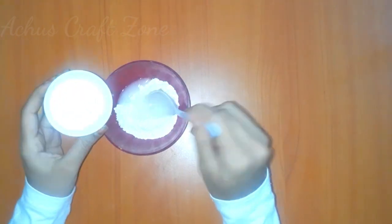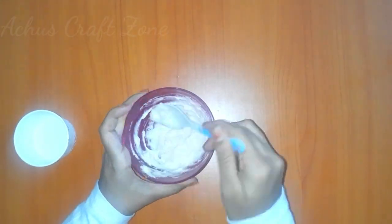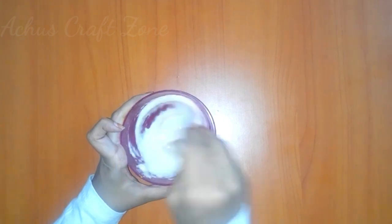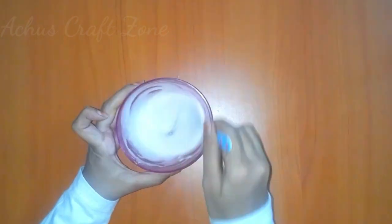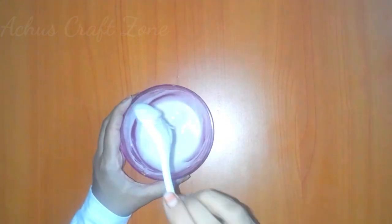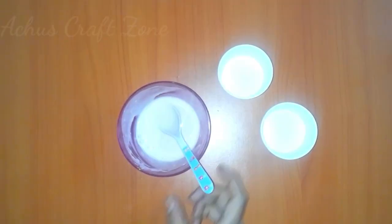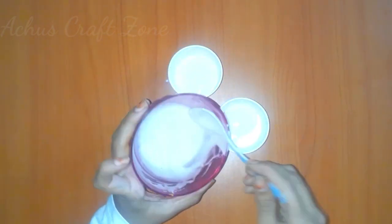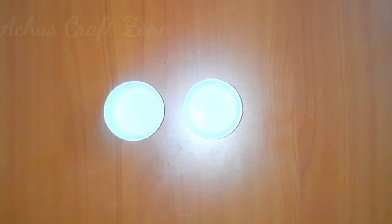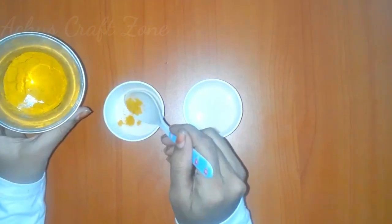Mix it well. Mix the paste in the pan. Add 2 empty glasses, add some paste in the pan, add a little paste and mix it.